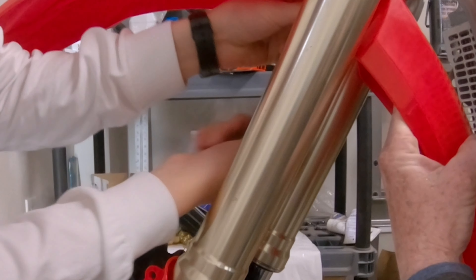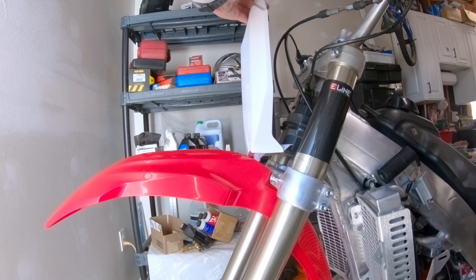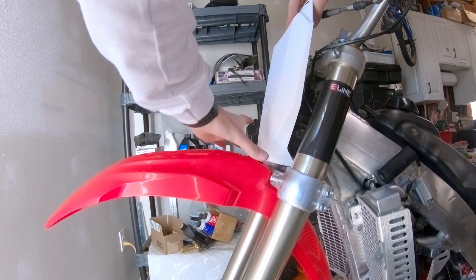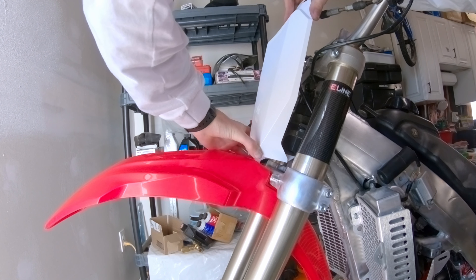Let's throw on this front fender here. Had to do a little bit of modification to the spacers — they were a little bit too long for this front fender. We had to modify the washers and give them a flat spot. The back ones need two flat spots just to fit properly, but we got it.